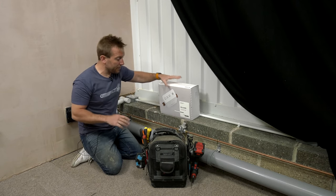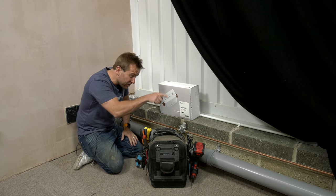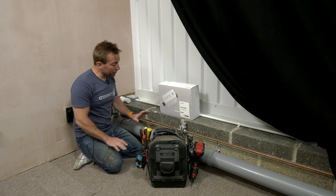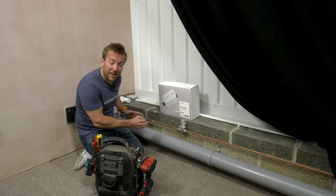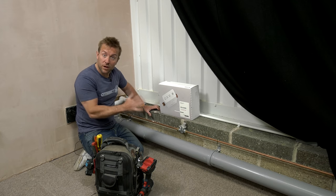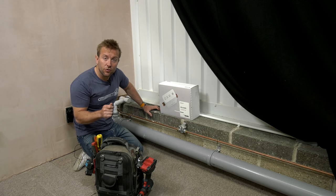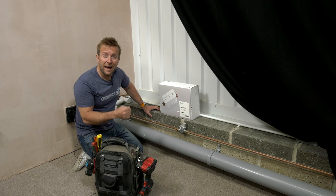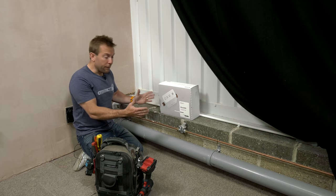Right, so I'm going to be installing the Reguard on this section of pipe here - the water main is just over there out of shot. I'm putting it here to demonstrate that if you've got a pressure reducing valve, put the Reguard on after it. Also make sure you can reach a power outlet and that you've got a good internet connection where you are. You can check signal strength by looking at your phone's Wi-Fi bars - if you've got three bars, we're ready to roll.